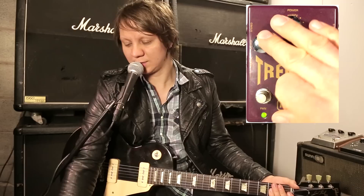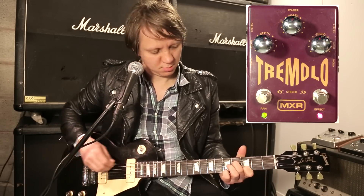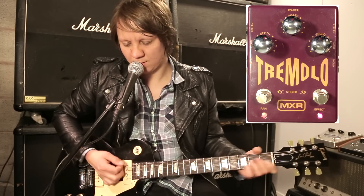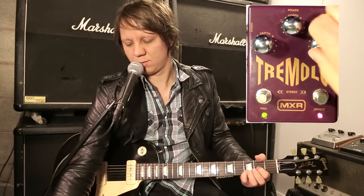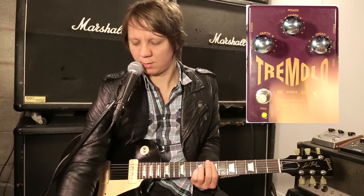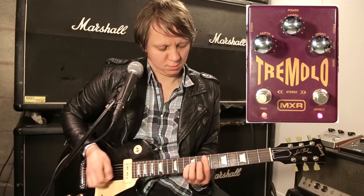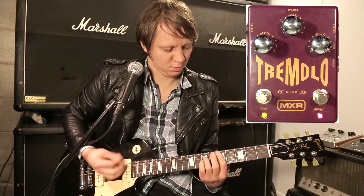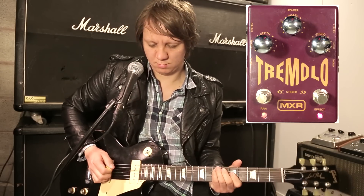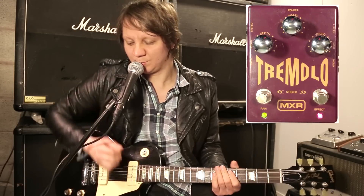Creates almost like a little Leslie kind of effect. You can kind of create a little bit of a 3D effect behind your guitar.